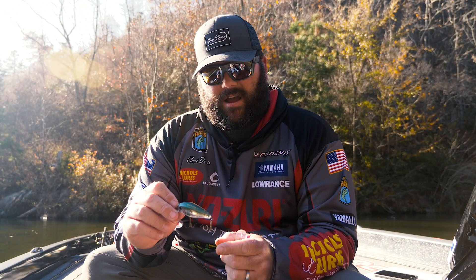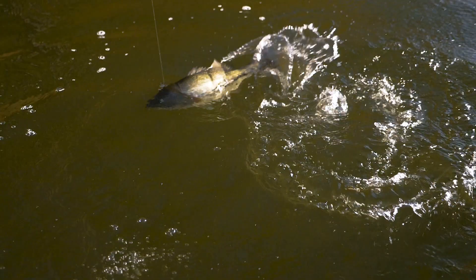You're wanting to actually crash this thing into something, whether it be laydowns or docks. I've caught a lot of fish on it just ripping around the edge of grass — works great like that. You get around schooling fish, you can throw it in there, and that's another great application for it.